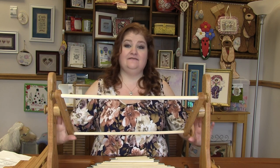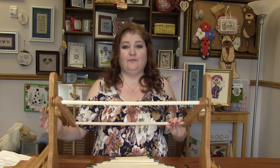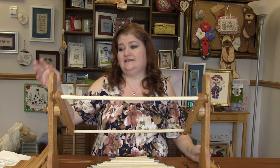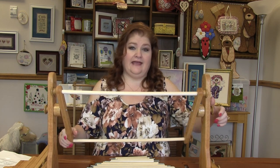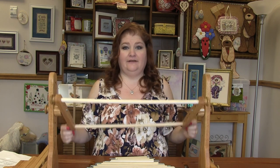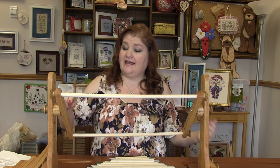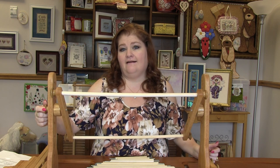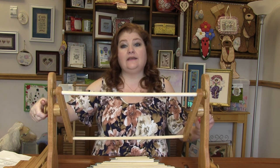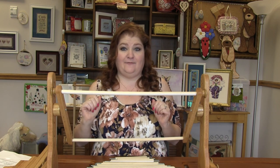One tip for the lap stand: it is fully flippable so you can get to the back of your project. However, the screw that goes into the legs — you will need to loosen that knob on the end, flip it over, flip it back, get a screwdriver, and tighten that back down. If that's not done, the screw will wear into the wood and even wear on the knob. So you really want to loosen it, flip it over, flip it back, and tighten it back down.